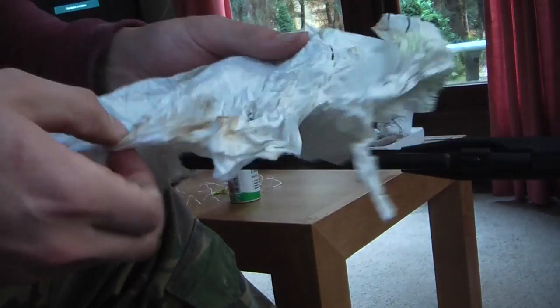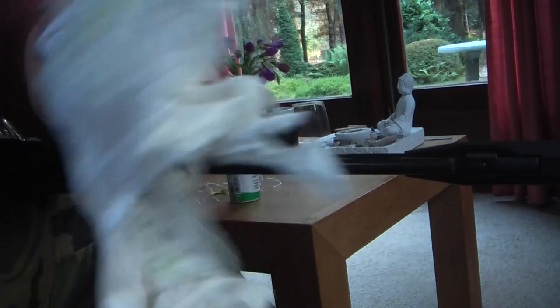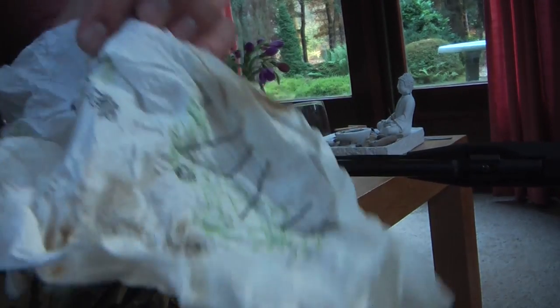Look at that — that's all rust and dirt from this gun.